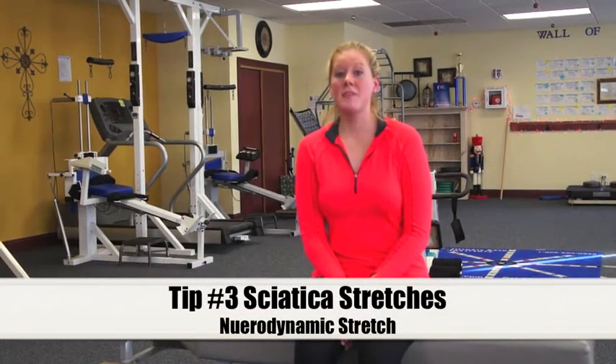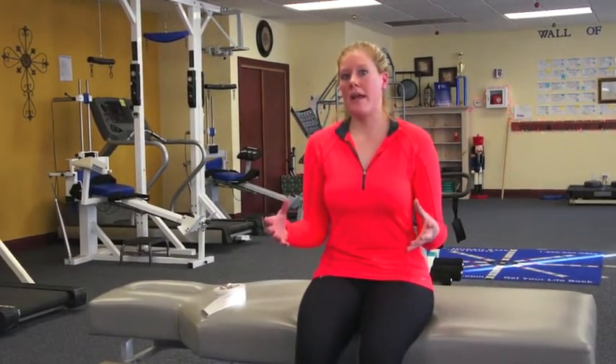Hi, my name is Dr. Amy and I'm here with the Illinois Back Institute to demonstrate tip number three for stretches for sciatica symptoms. The third tip is going to involve what's called the neurodynamic stretch. We're going to place a stretch not only on your hamstring and your calf muscle, but also a stretch on that sciatic nerve.